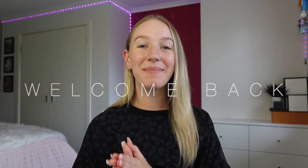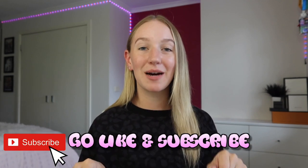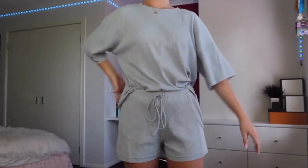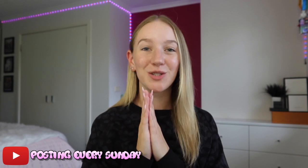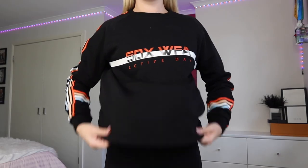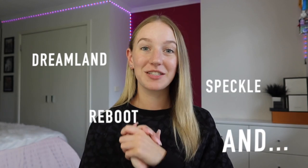Hey guys, it's Keely, welcome back to my YouTube channel. If you're new, make sure to go subscribe because I post dance, fitness, lifestyle, beauty and fashion videos every single week. In today's video I'm going to be giving you guys a massive haul and review on some products from the Sarah's Day x White Fox Active collaborations. I'm very fortunate to have a couple of things from each collection that she has dropped.